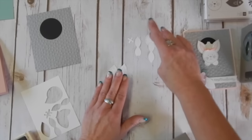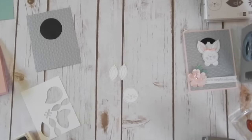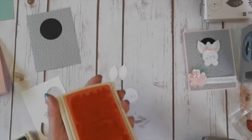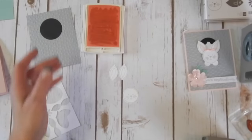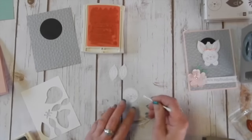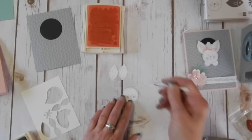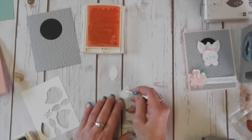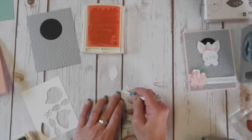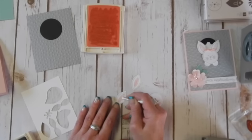Here's a couple ears and our bunny face. I'm using pink pirouette ink and I took a q-tip — we're going to color with a q-tip. I did my cute little bunny cheeks. You can just dab them on there, you can rub them around. It's your bunny, you can do whatever you want with it. I'm just going to put a little color in the ears here. It doesn't have to be perfect. Bunnies aren't perfect.